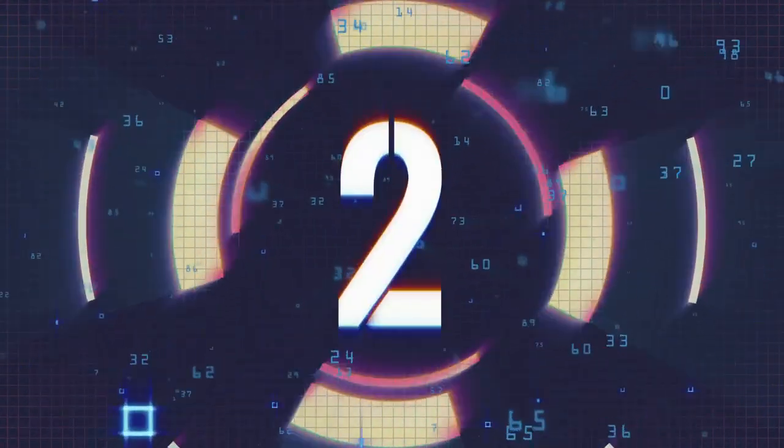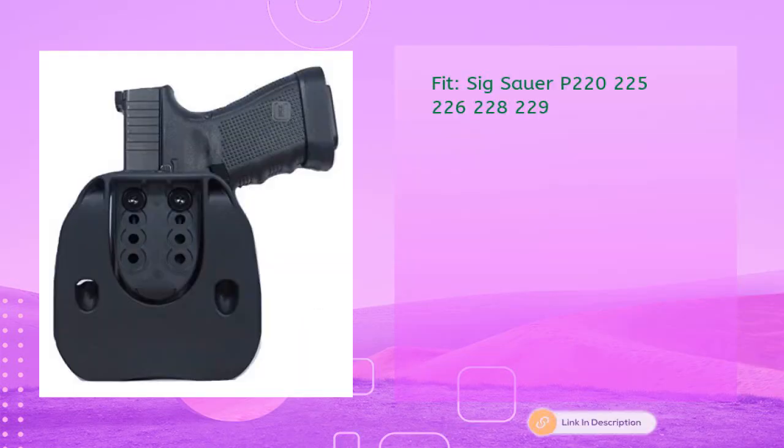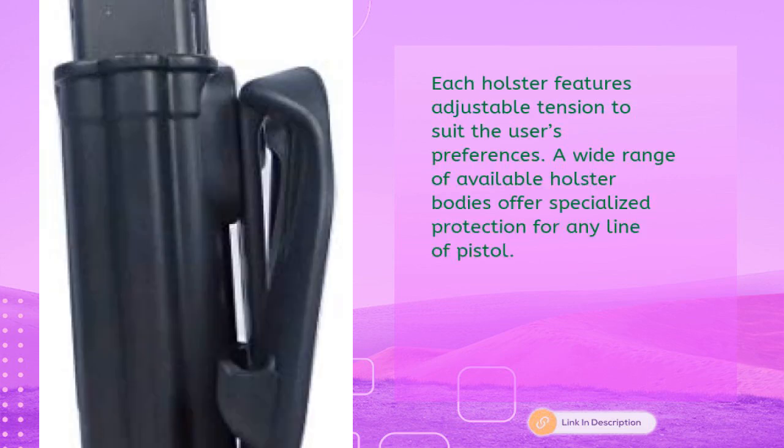Tactical Scorpion Gear polymer OWB fast draw holster fits Sig P220, P225, P226, P228, P229 in black for just $14.95. Each holster features adjustable tension to suit the user's preferences, and a wide range of available holster bodies offers specialized protection for any line of pistol.